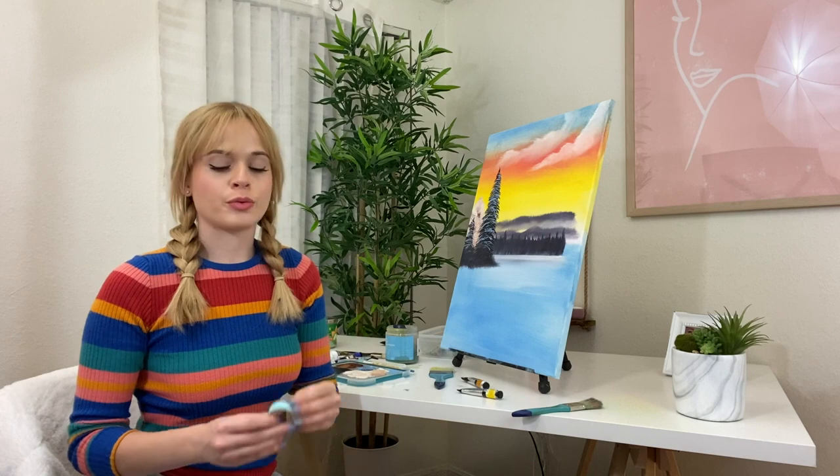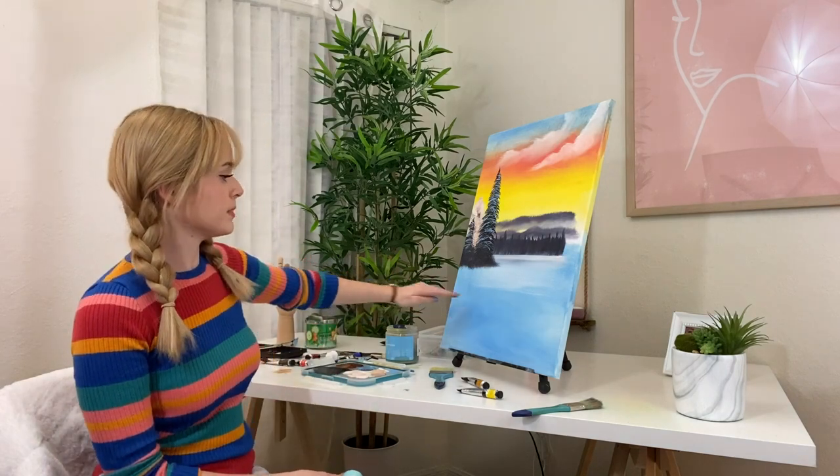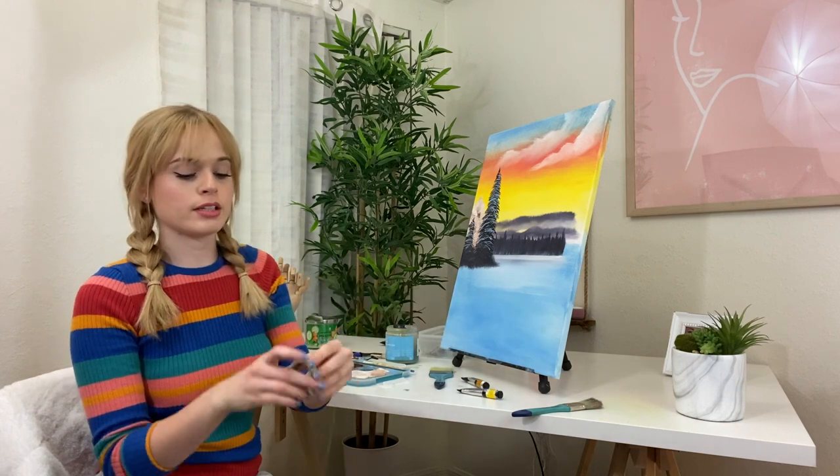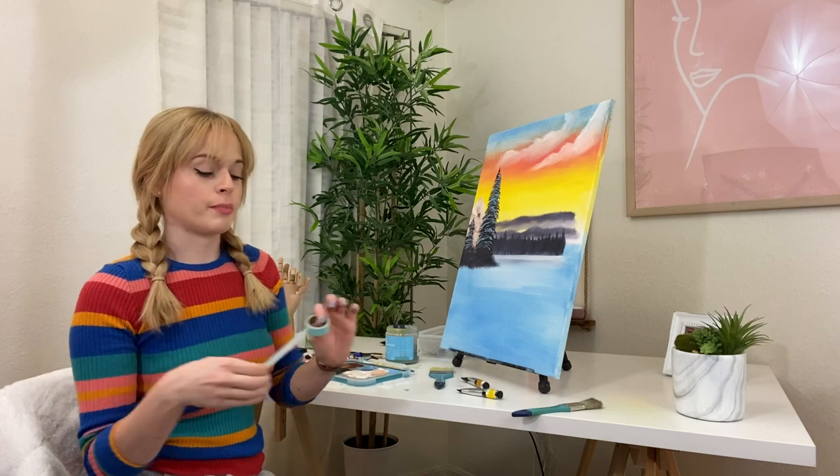So I think I got the wrong size for the canvas, so there's going to be a lot of empty space. I'm going to use some washi tape and do something else with the painting.